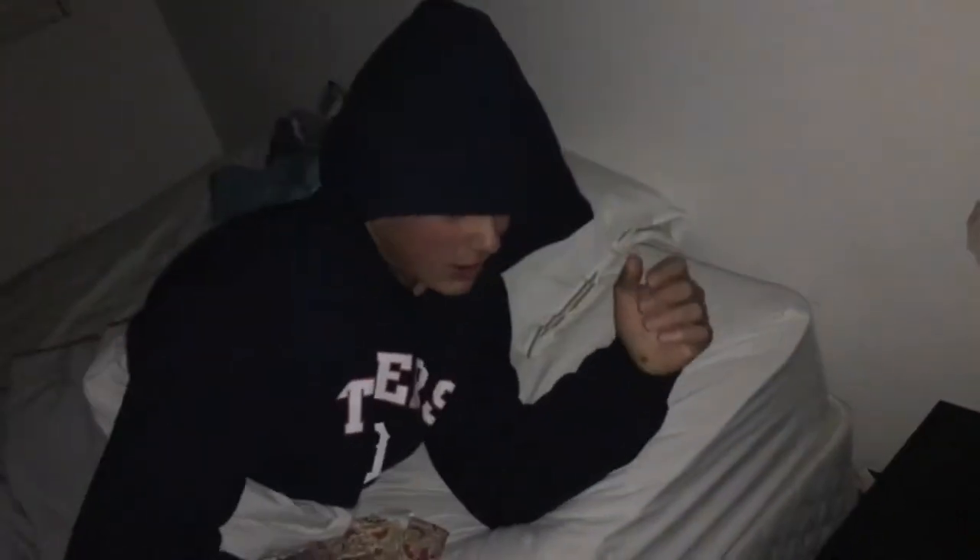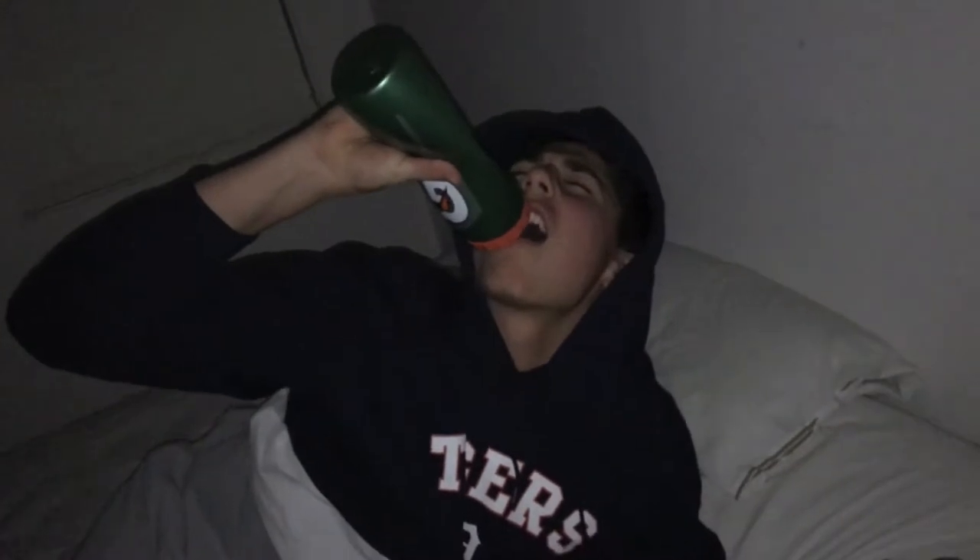I'm gonna get a big lifting session in, pound a couple shakes first. Start off every day with a couple of shots, get some fun in for a big lift. Usually I get some putting in, but I don't seem to have my putter today, so now I'll head downstairs for my big lift.